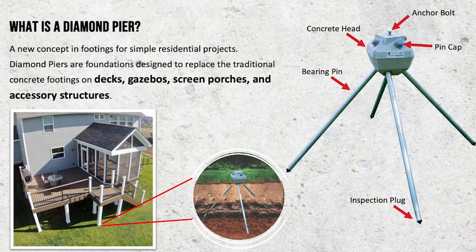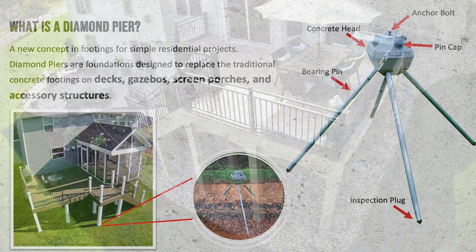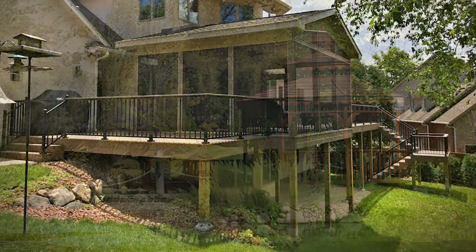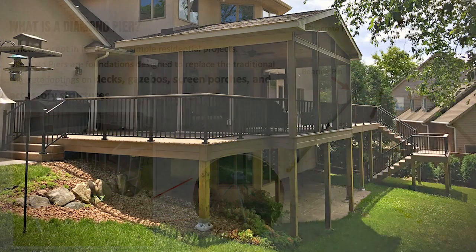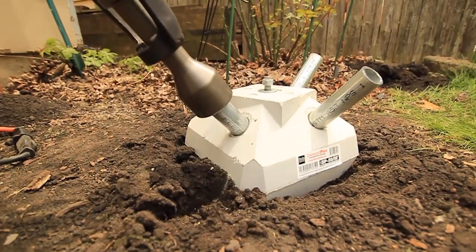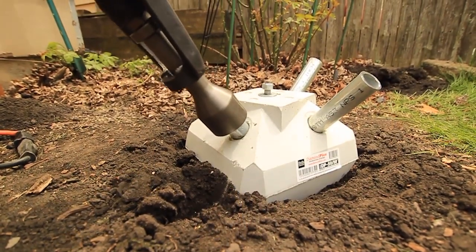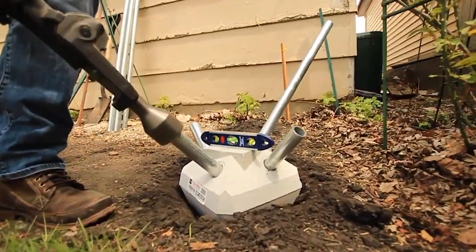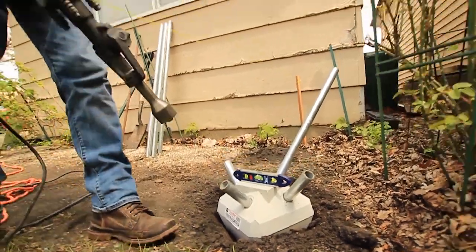Diamond Pier is a structurally rated, code compliant alternate footing that replaces a traditional concrete footing for projects like decks, gazebos, screen porches, and other simple residential projects. The Diamond Pier consists of a high strength concrete head with long steel pins driven at angles through the concrete head with an electric jackhammer using the Diamond Pier driving bit. The pins are driven into undisturbed soils, providing excellent bearing, uplift, and lateral load capacities.